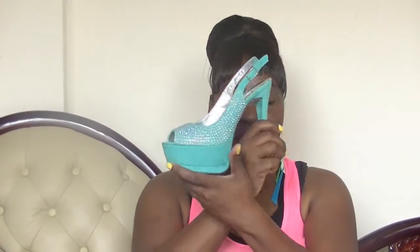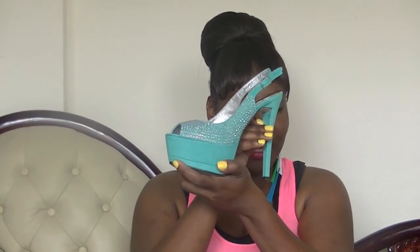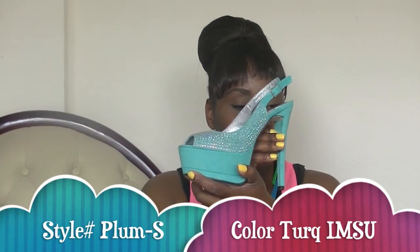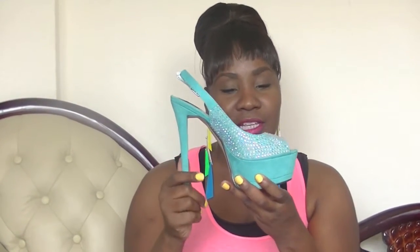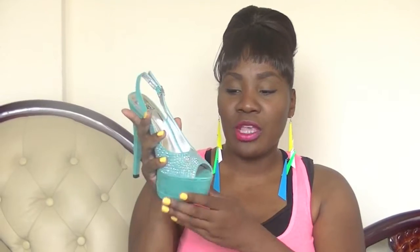This first beautiful shoe is Speed Lemon 98. The style is Plum S, the color is Turquoise IMSU, and it's a six-inch heel with a one and three-quarter inch platform — very comfortable. It's a sling back with buckle detailing. It's more like an aquamarine or a light turquoise, a really beautiful pastel springtime turquoise. The rhinestones reflect pastel colors — I see lilac, beautiful pink, soft yellows, and gold tones. Very beautiful shoe.